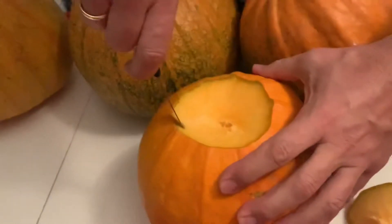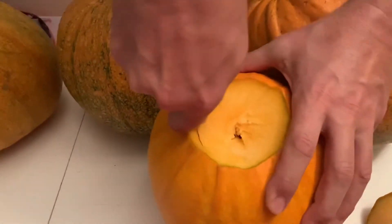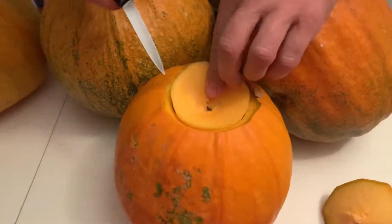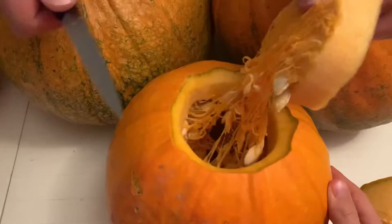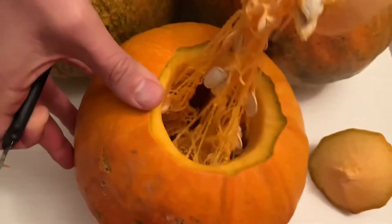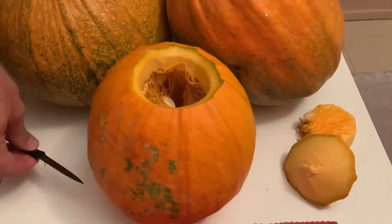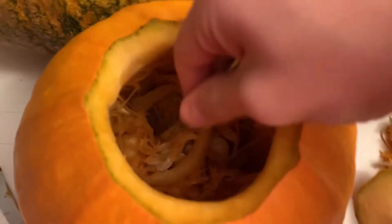Just like that. Now, most importantly, to have the space for the candle and everything, we will be having to clean the inside of the pumpkin — all of this. We can use a spoon for that.